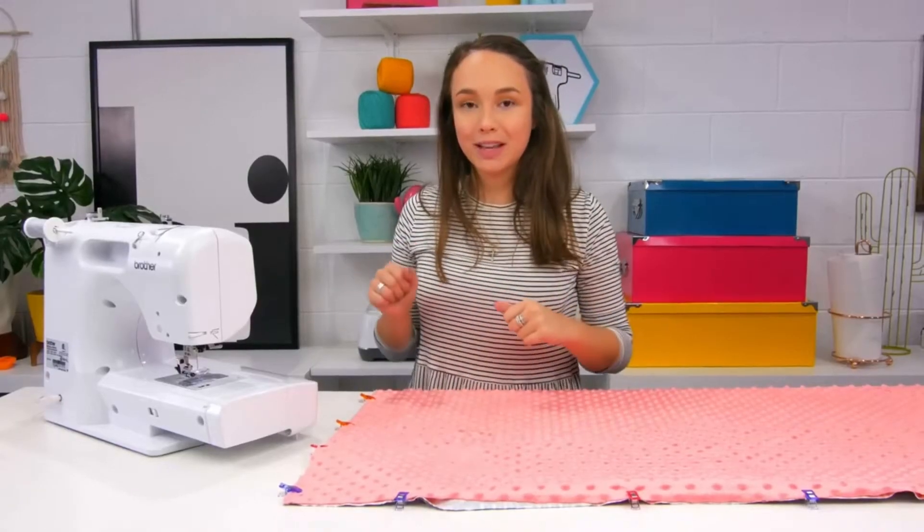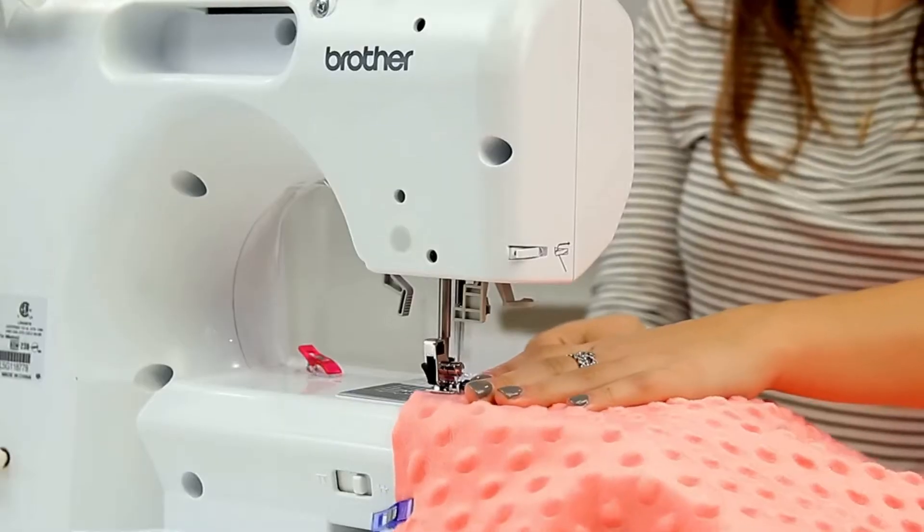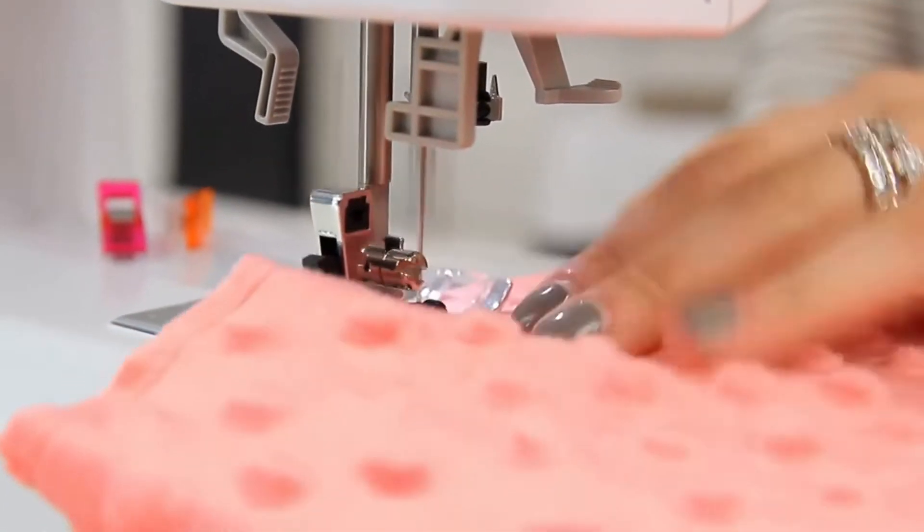So after all your clips are in place, you're gonna take it over to your sewing machine and sew with a quarter inch seam allowance all the way around the blanket.